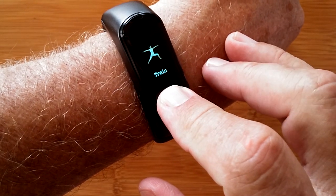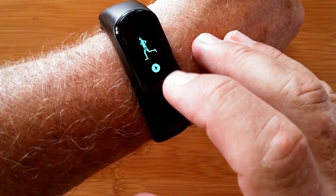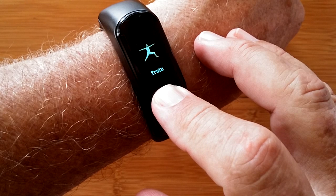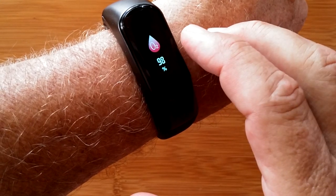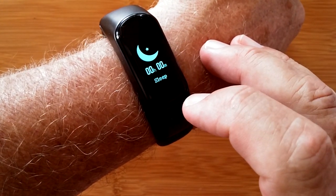You can go in and do a few different training activities like cycling, running, and even skipping rope. You also have a full biometric suite in here — you can get your heart rate, blood pressure, and blood oxygen all read right here on this little module.